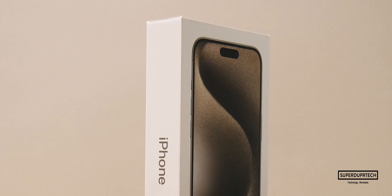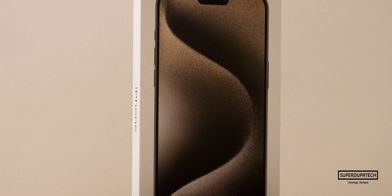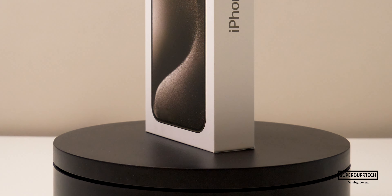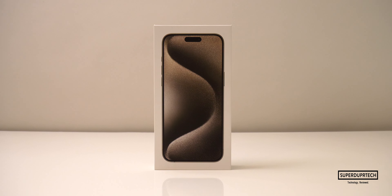What's going on, it's Sook and I'm back with a brand new video on Super Duper Tech. In today's video, I'll be unboxing the brand new iPhone 15 Pro Max.